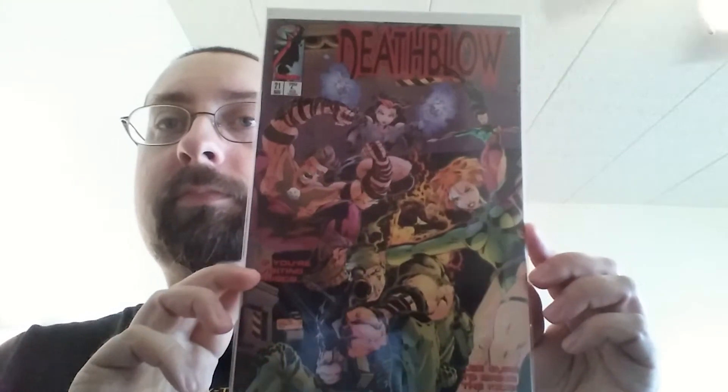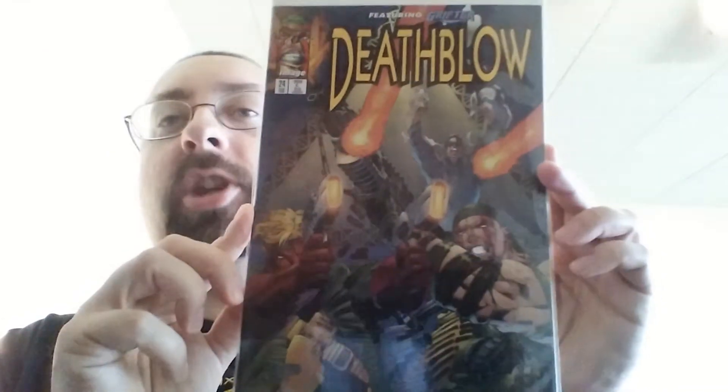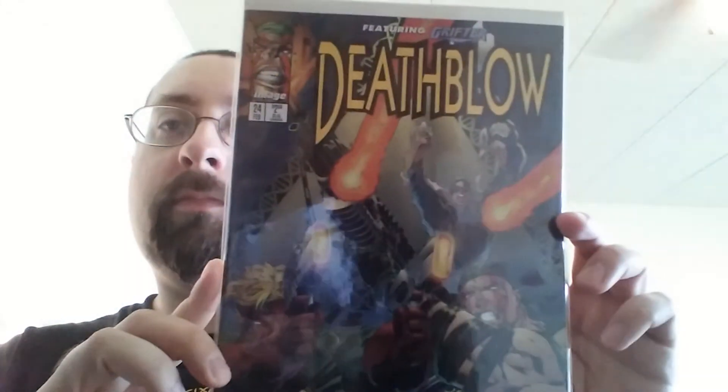But this is number twenty-one. Number twenty-two. You can buy these comics on mycomicshop.com if you want — they're actually pretty cheap. Every single one. This is number twenty-four. You can probably get the complete series on mycomicshop. Number twenty-five. Check the link below because I might leave a link to that website.